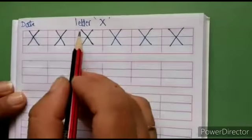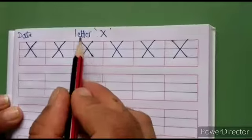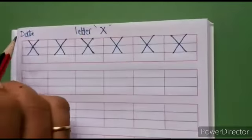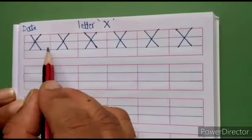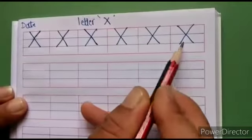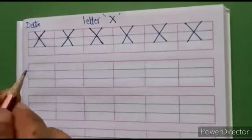Hello children, today we will write letter X. So parents, please give heading, then write date on the left corner and write one sample line like this. So children, take your pencil and listen carefully.